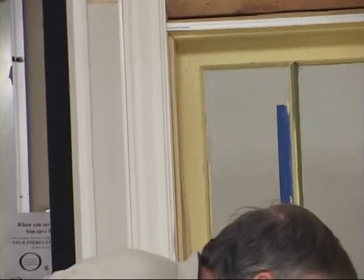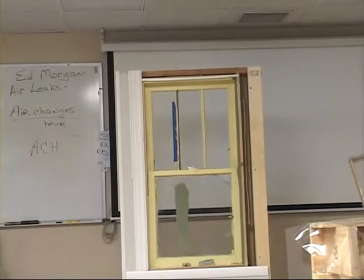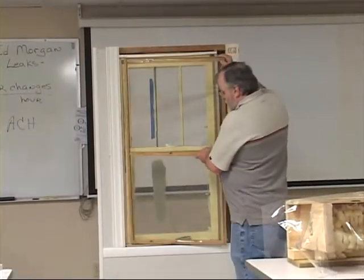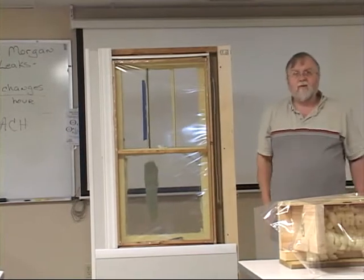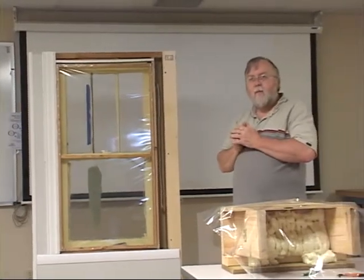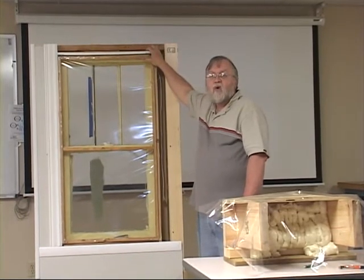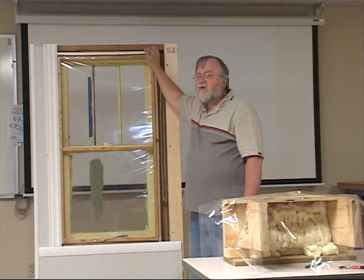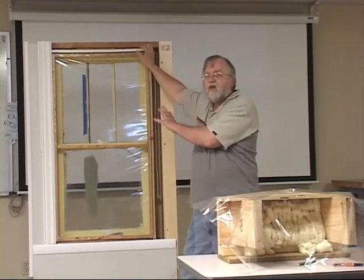Another way I've used plastic on windows is a do-it-yourself interior storm where I take and make a frame, wrap the plastic around the frame, and then it just press-fits into the window. I've been using this technique for about 10 years. I've made some for my own home, and in nine years of using them I've only had to replace one sheet of plastic. I figure I've spent less than 10 bucks per storm and gotten almost 10 years out of it — that's a pretty good investment. I do have a how-to sheet I'll give you if you're interested in making these storms.